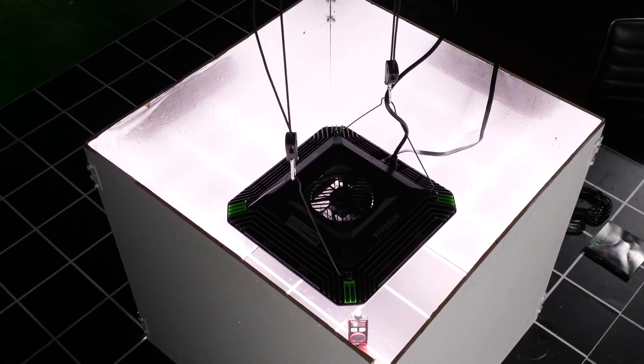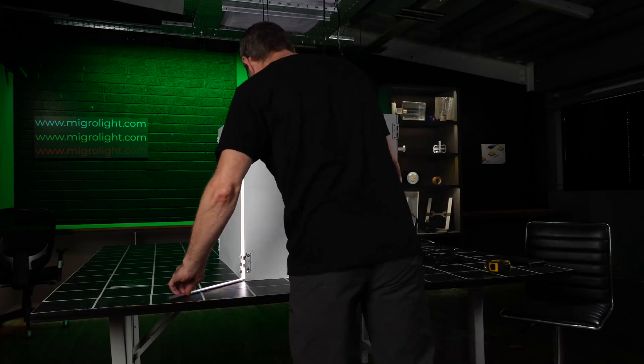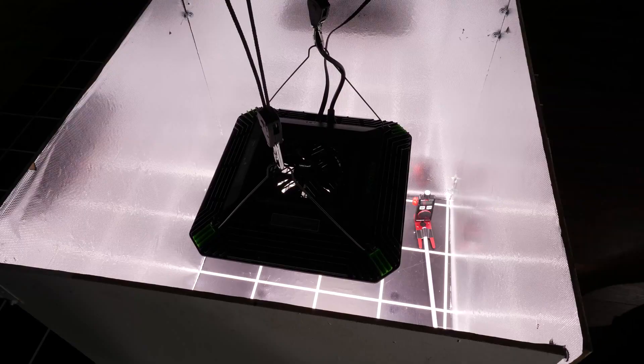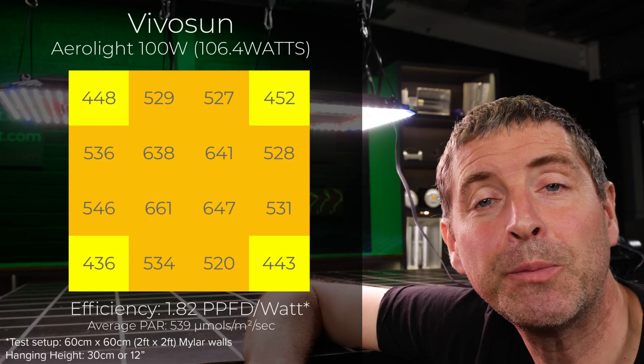I set it up that way and took 16 power measurements with a spot-on quantum sensor to determine the total amount of power reaching the target plant canopy. The average power reaching the plant canopy was 539 micromoles.